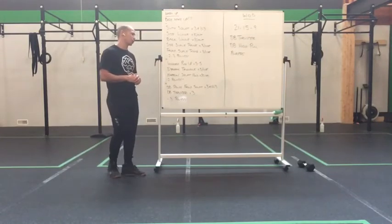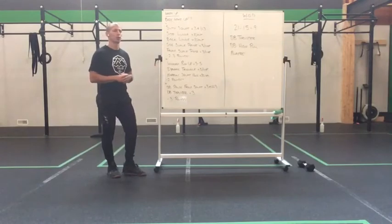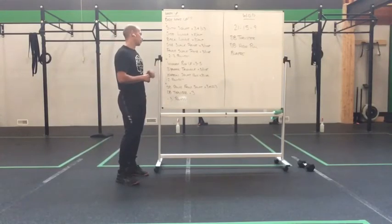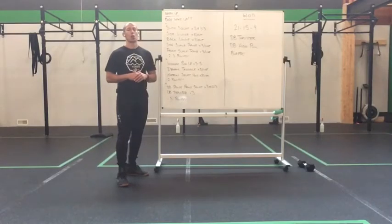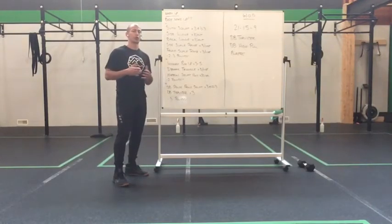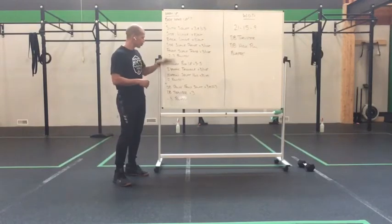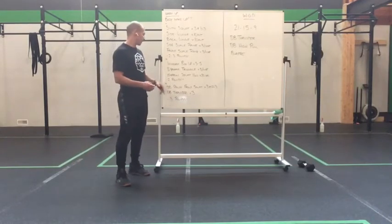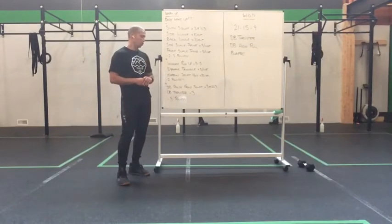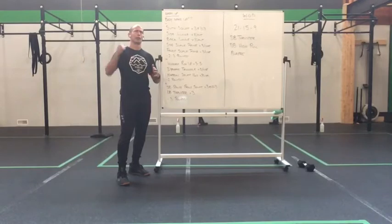After that, we'll work some balance: a side scale raise for three per side and a front scale raise for three per side, repeated for two to three rounds, firing those quads and glutes and getting everything ready. Then an inchworm push-up for three to five reps, finishing with a dynamic triangle for three per side and a narrow stance squat hold for 20 seconds, two rounds.